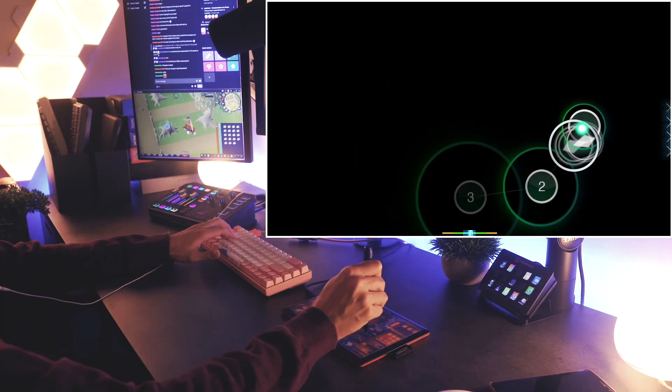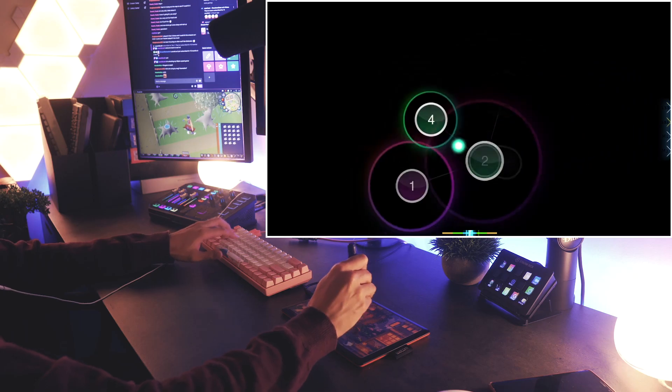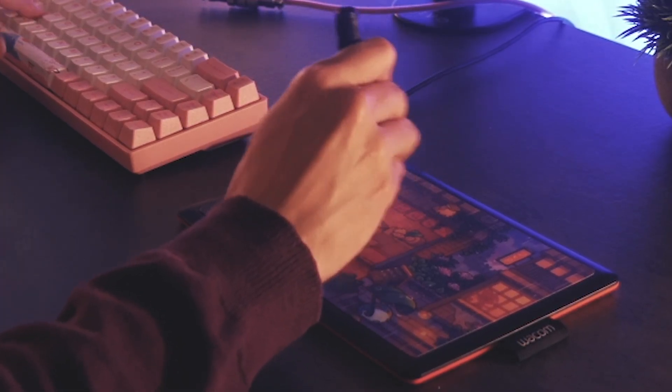If you clicked on this video, you're probably wondering which tablet you should get for Osu. Well, look no further because this right here is going to be the only tablet that you will ever need.